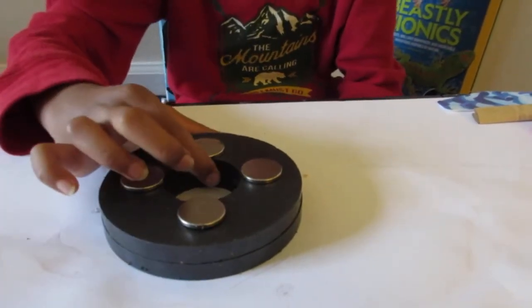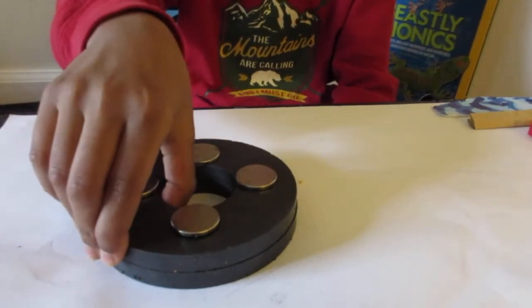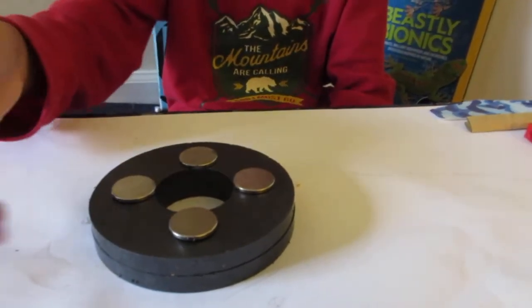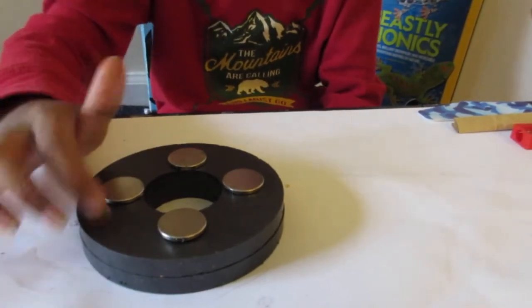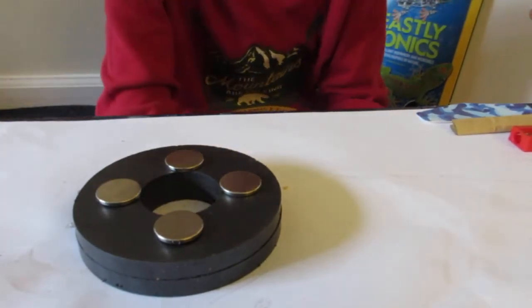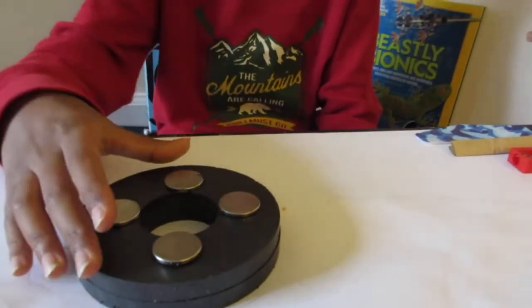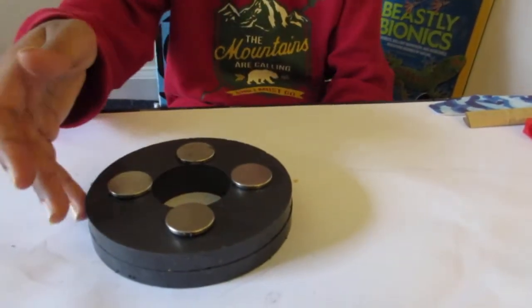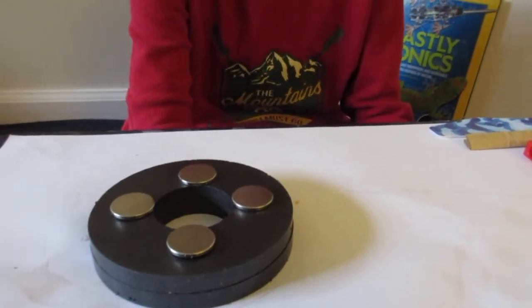The second primary magnet is the large ceramic magnet — the big boy. It's made of ceramic materials, which is why it's called a ceramic magnet. It has an outer diameter of 4.5 inches and an inner diameter of 1.5 inches. I recommend your large base magnet not be smaller than this, because it won't have enough power to get the top to levitate.